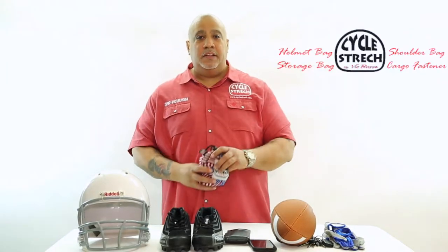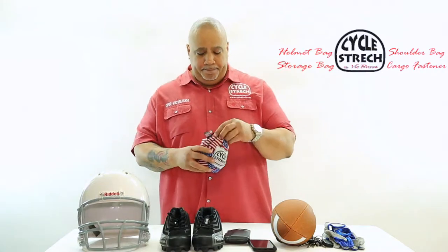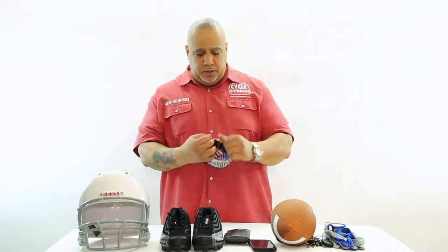Hi, I'm Rick Busso with CircusFest.com. Today I want to introduce you guys to our universal shoulder bag. It comes in a small pouch, very easy to use.